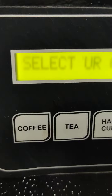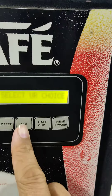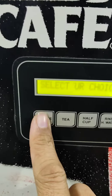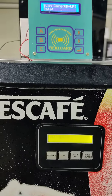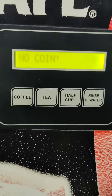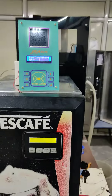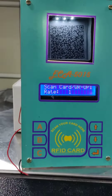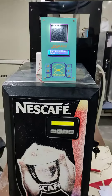It's paid and now the select your choice mode comes — you can take your drink. The machine is again asking for the next coin. To fix this, you need to put the machine in coin mode. Thank you.